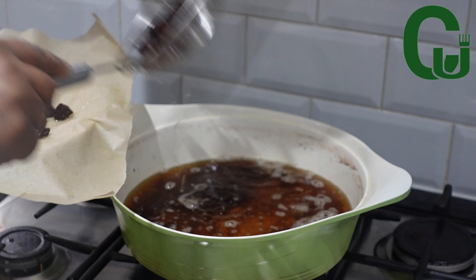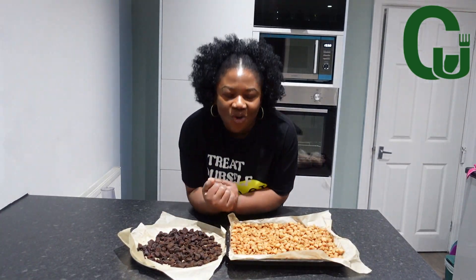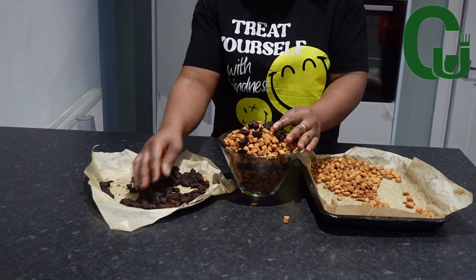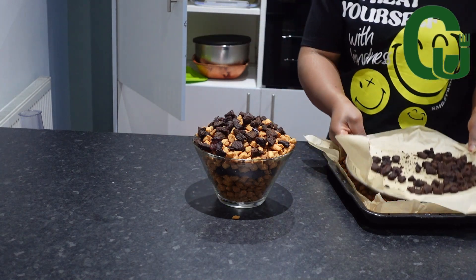Our coconut chinchin and beef combo is ready! This recipe is a must-try, it's so delicious. Give it a try and let me know what you think about it. Thank you for watching and see you in my next one — bye!